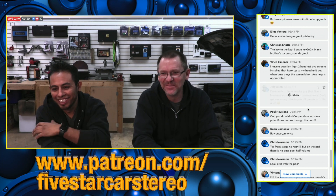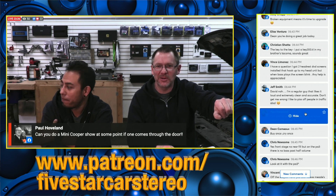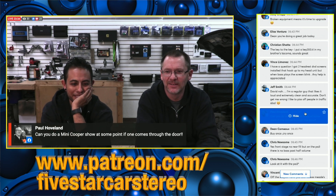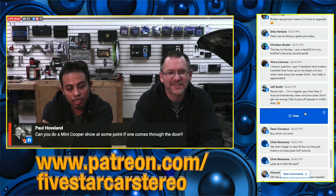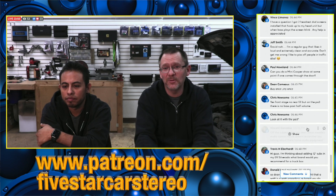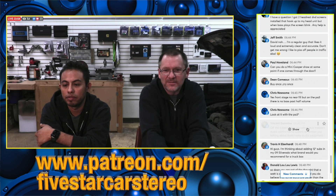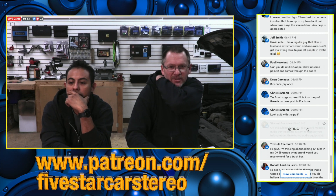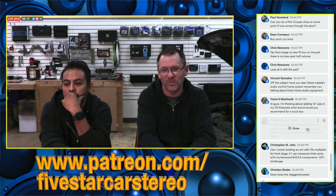Jeff drove past me the other day on my way to work — I heard a honk but couldn't see anything, that car is blacked out. He knew who it was because he could see the shiny spot on the back of my head. And of course I'm the only idiot freezing my butt off driving with the top down. Can we do a Mini Cooper install show? Hell yes — I'd love to do a Mini Cooper. The problem is we just get a lot of the same cars.